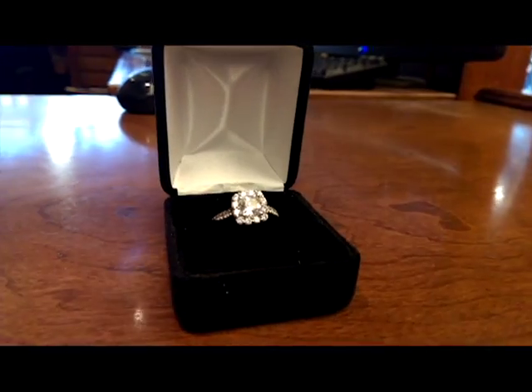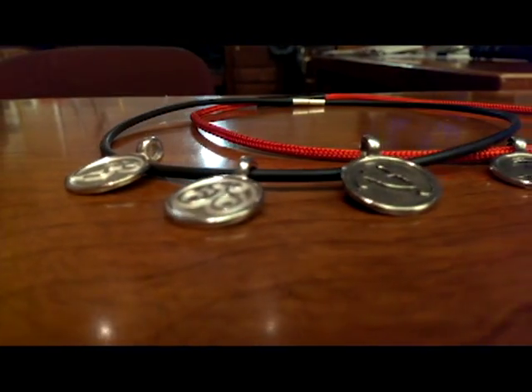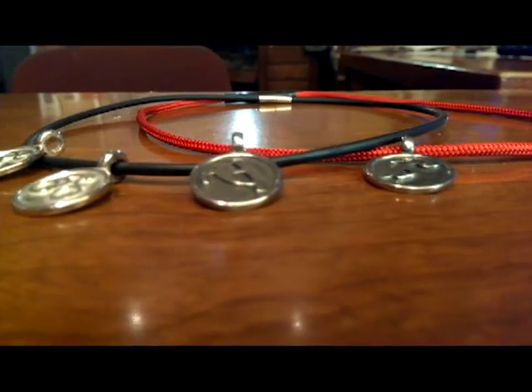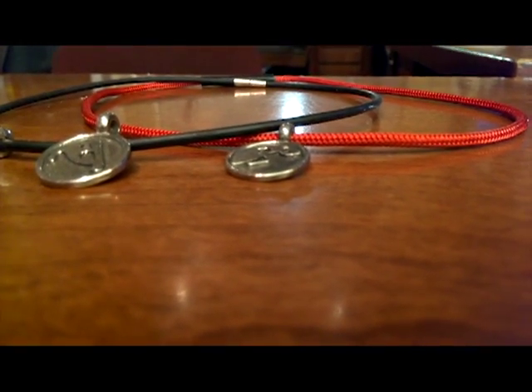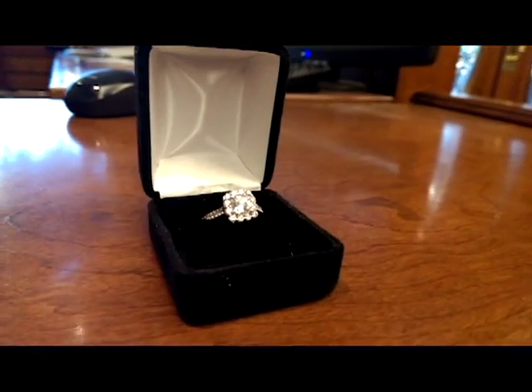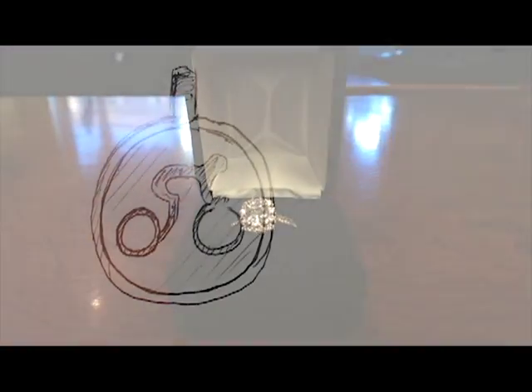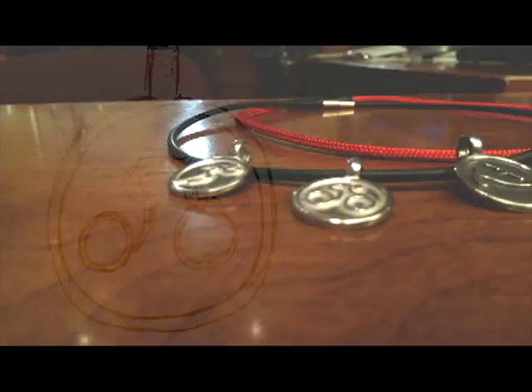Now that the ring or pendant has been cleaned, it is ready to be shipped to you to give to that special someone. You will be able to give a uniquely designed premium quality gift to your loved one. It all starts when you send us your custom design, so send it to us today. Let us send you a sample of what your final product will look like — it will be an item to cherish for years to come.